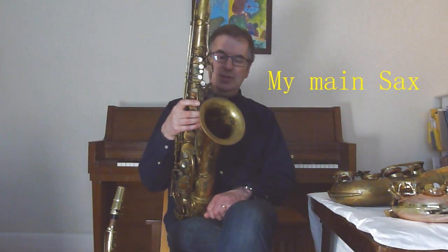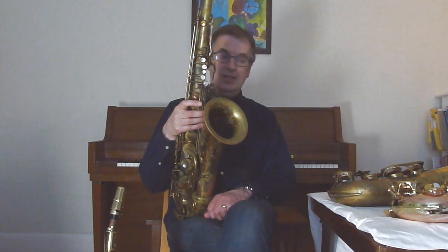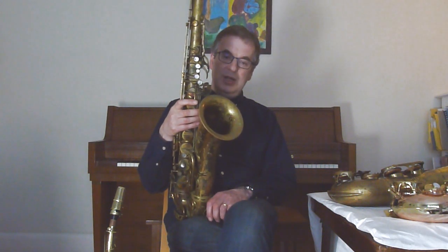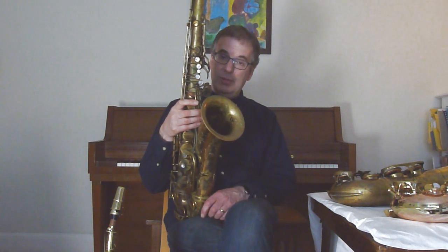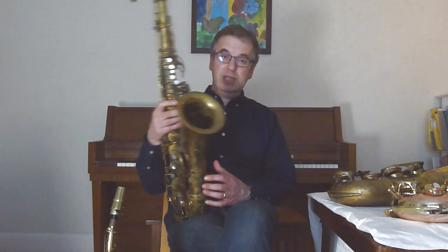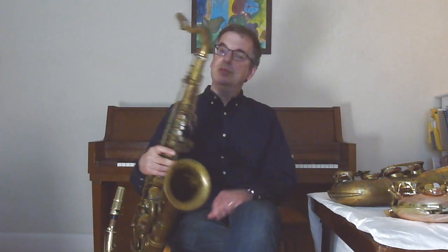So this is my Selmer Mark VI tenor saxophone. It actually was made in 1965 I believe. I've had this forever basically. All my recordings, all my studio recordings — solos like Orchipuntary Don't Hate Me, all the Soft Machine albums, Hidden Details, So There with Robert Fripp, recordings with David Sylvian on the Nine Horses like History of Holes, Banality of Evil, all that. So it's a wonderful instrument, been with me the whole time.